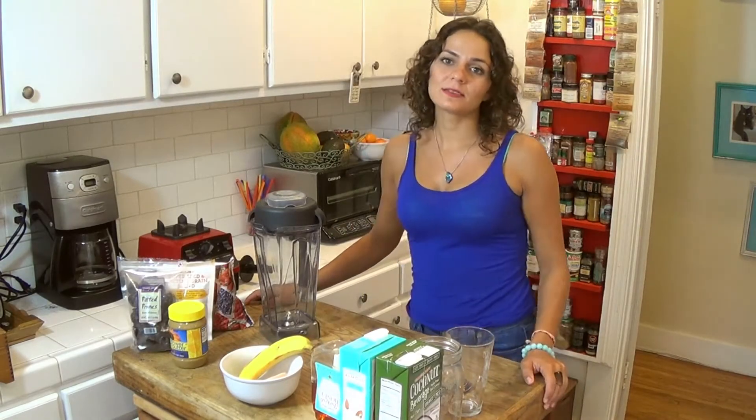Hey guys, I'm Celeste, welcome to my kitchen. Today I'm gonna show you an easy, delicious, healthy smoothie you can make in the morning. If you're anything like me, I don't like eating in the morning — my stomach is not ready for it.